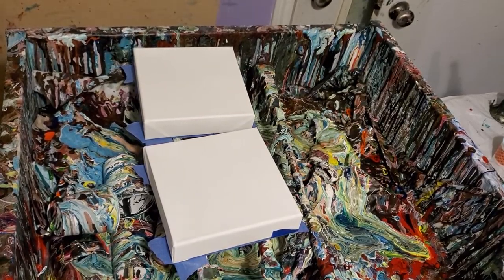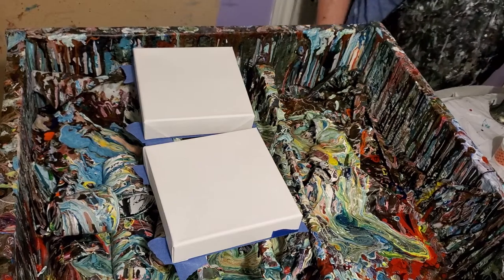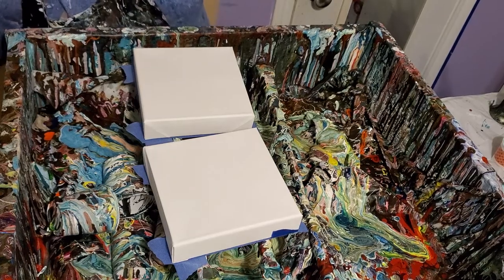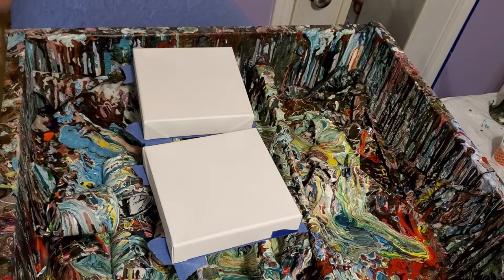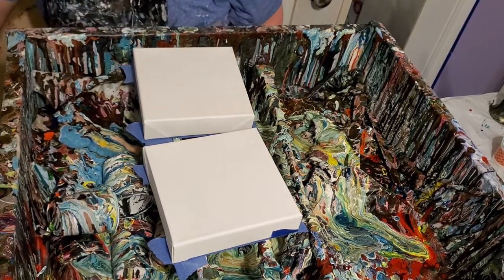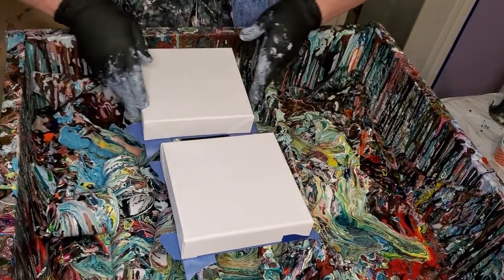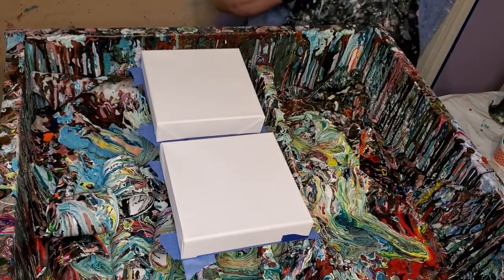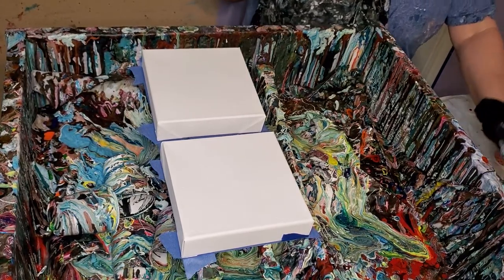Hey everybody, it's Acey here. I'm getting ready to do a couple of these little blooms just because I like to — they're good to sell at the farmer's market. A lot of kids like them, and I like that. It's really cool to have little kids that are interested in art, and I like to have something that they can afford and that's a good size for them.